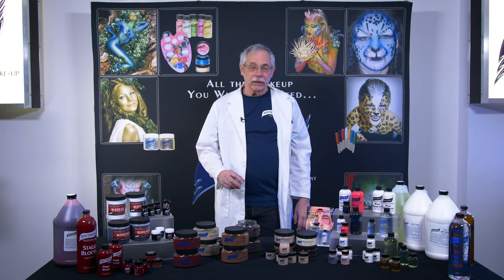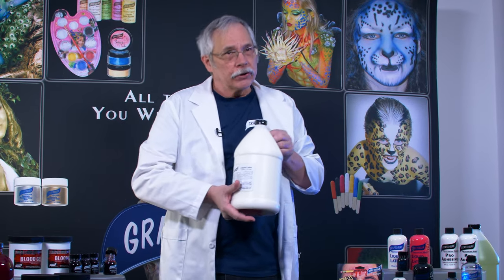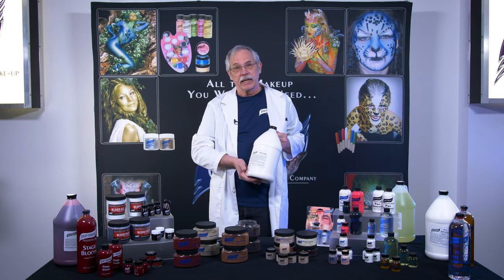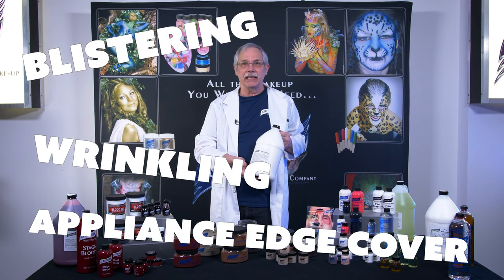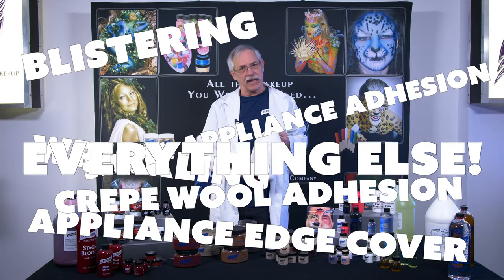Next we have our liquid latex. It comes in clear and color. The clear liquid latex is the most versatile of all theatrical makeup items. It is used to create blistering, wrinkling, appliance edge cover, crepe wool, and small appliance adhesion — and everything else.